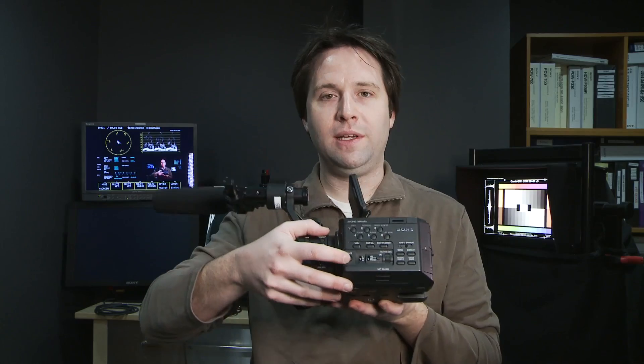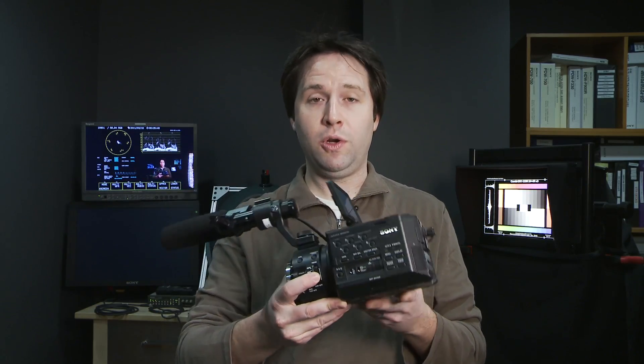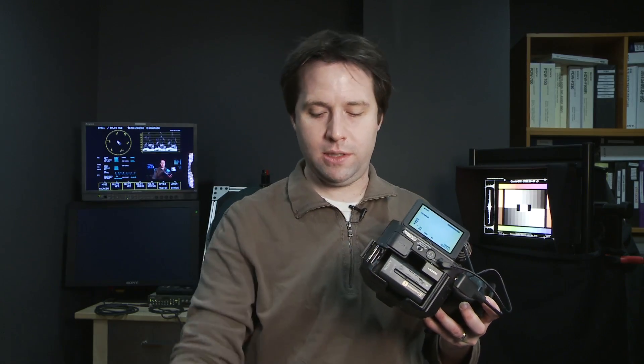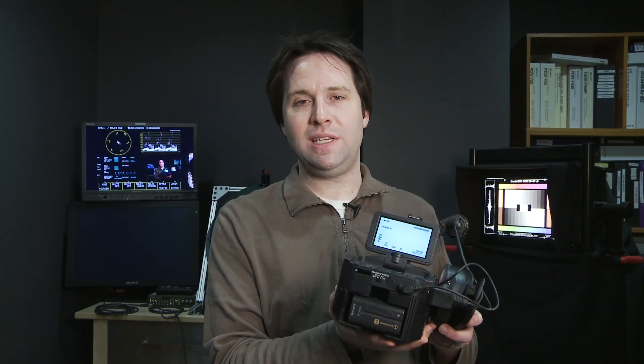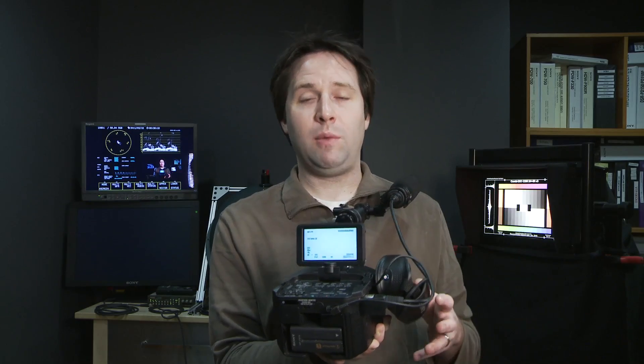That brings up the question of what the camera can actually record. The camera has the ability to record in 1080 at 24, 30, or 60 frames per second. I can also move 24 or 30 up to 60 in a variable frame rate mode using the S&Q button on the side, giving me slow or fast motion. It records to two SDHC cards or memory sticks. The camera records strictly in AVCHD — or MPEG-2 for SD modes. The highest quality for HD is 24 megabits, and up to 28 megabits when recording 1080 60p.